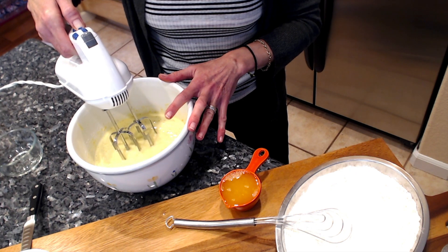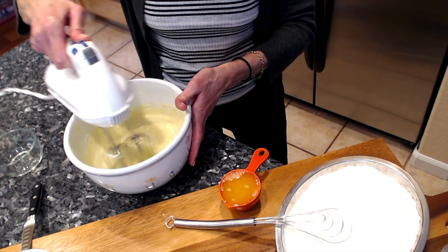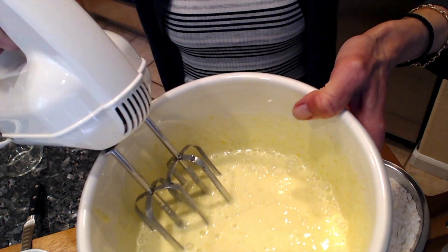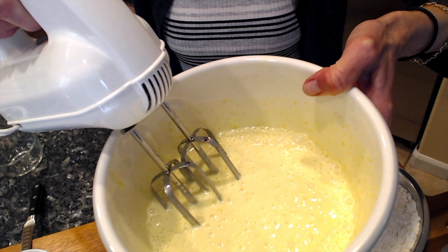Then I added the Greek yogurt. The zest is already in there as well.